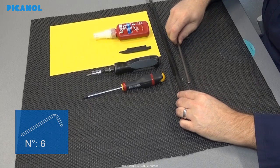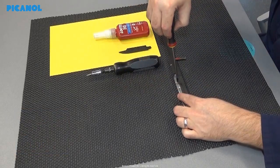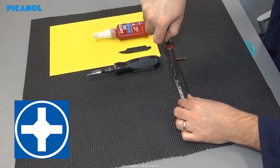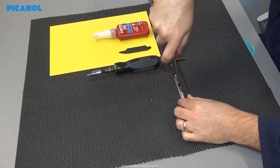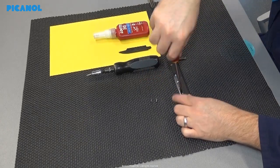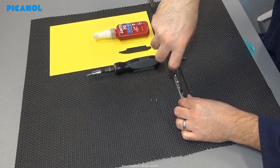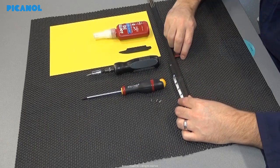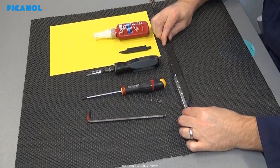Remove the flexible rapier from the machine as described in the manual. It is better to put an allen key of six in between the gripper clamp and the gripper sole — in this case you will not bend the gripper plate when putting pressure to remove the three screws. Remove the allen key of six and remove the gripper plate.